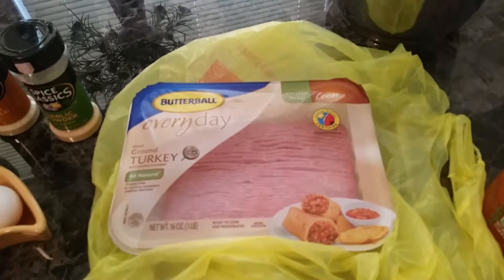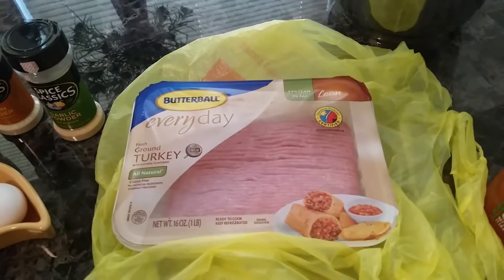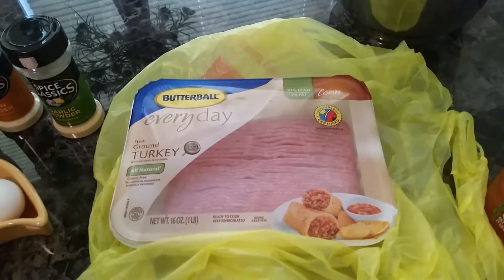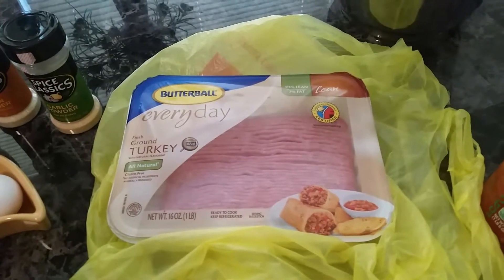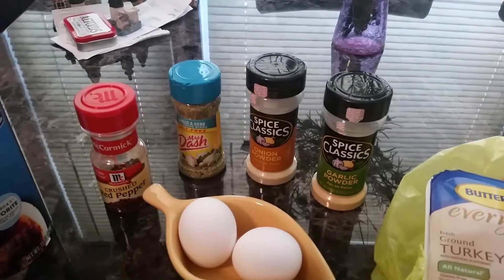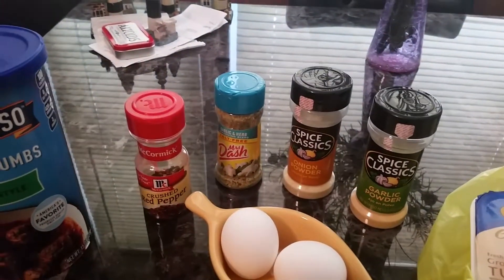One pound of ground turkey meat — buy any brand you like. I usually get what's on sale, pretty thrifty. I look for sales where there are two pounds for five bucks or sometimes a dollar ninety-nine a pound. Use some salsa and seasonings of your choice. I like garlic powder, onion powder, Mrs. Dash.